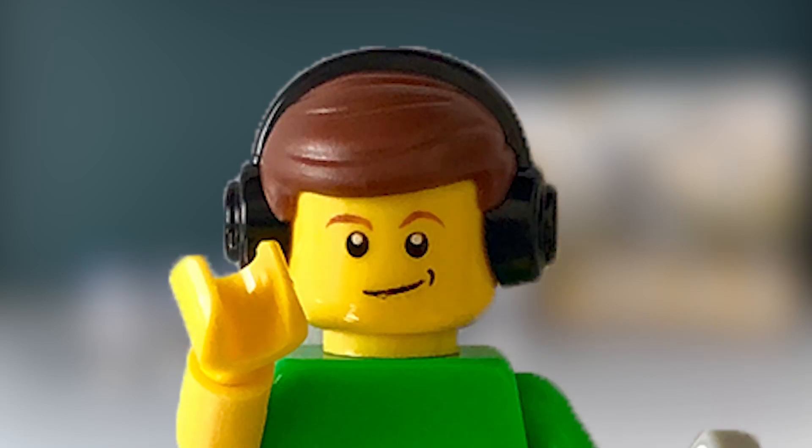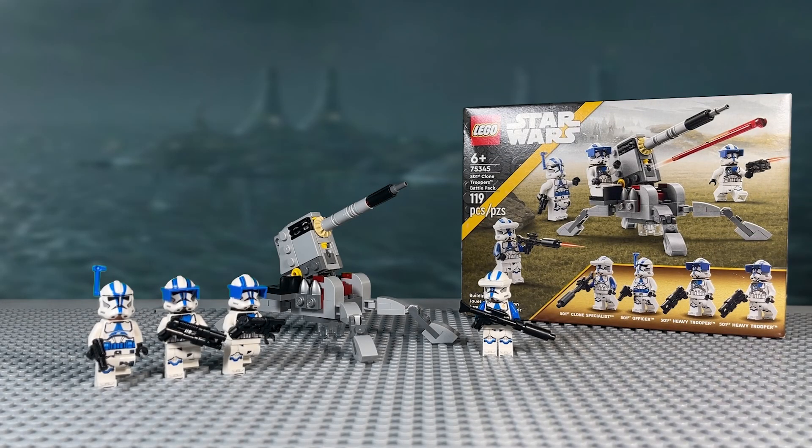Hello everyone, I'm Aphiq1210, and today for the first video of 2023, we're going to take a look at the one we've all been waiting for. It's the 75345 501st Clone Troopers Battle Pack.